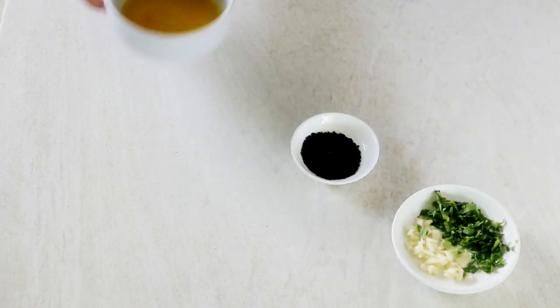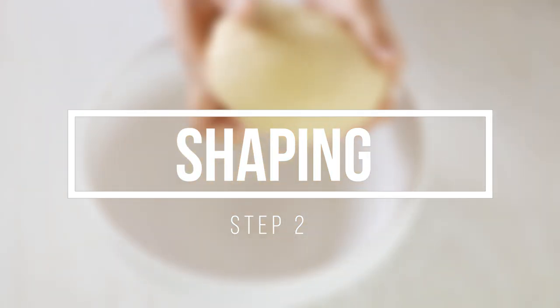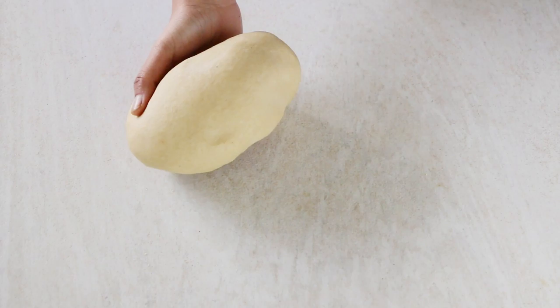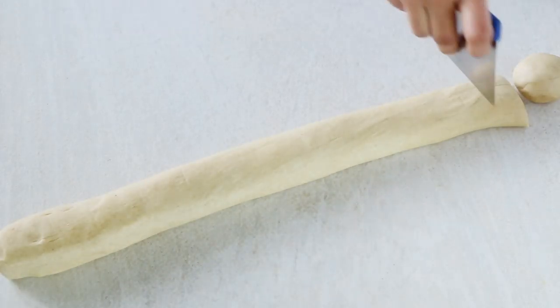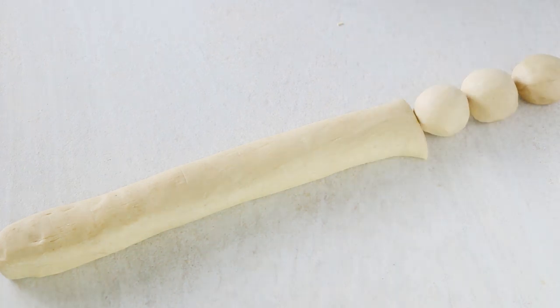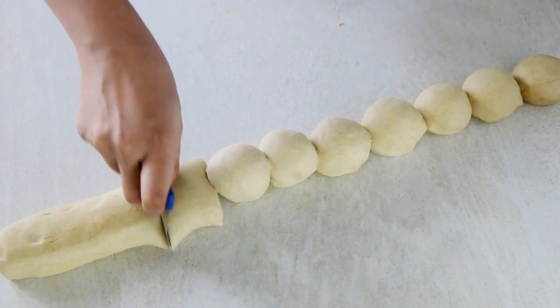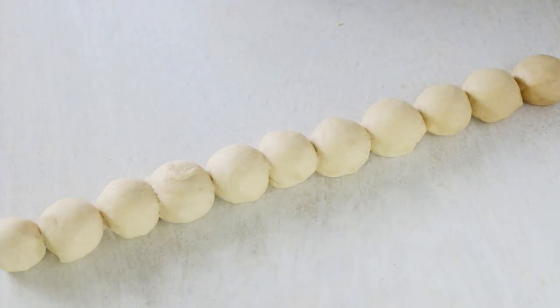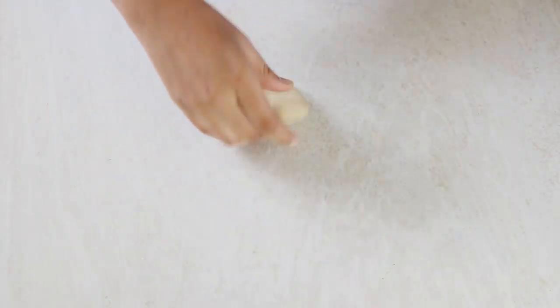After 30 minutes, roll the dough into a log and divide it evenly into 12 roundels. You can weigh out each portion to around 60 grams if you prefer. Then take each roundel and start rolling it into a disc of six inches in diameter. You can eyeball it, but if you like to be precise, roll it to an even thickness of six inches.